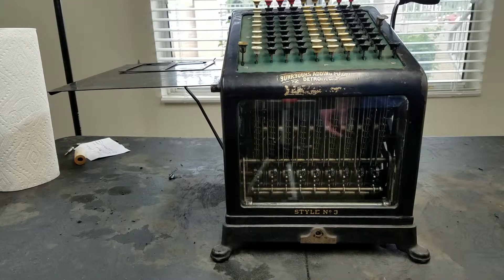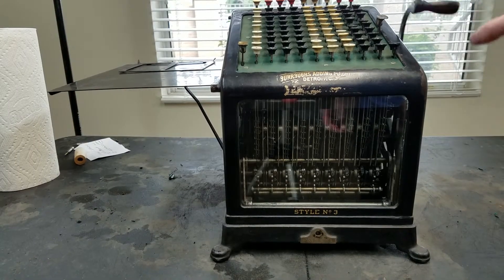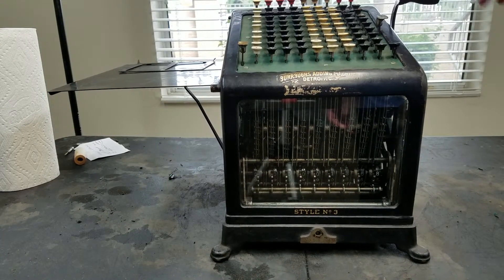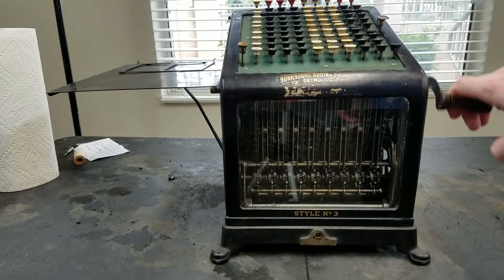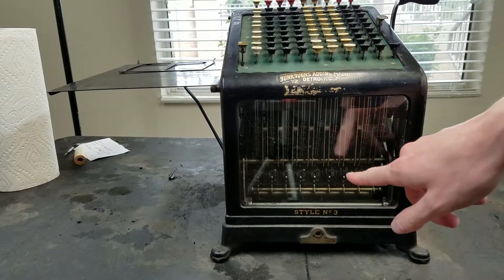From there you would just go on with your second number, say 456. Then 789. And we'll do 987. If you make a mistake, you can either hit the clear key here, or you can clear columns individually. This key clears the entire keyboard, whereas these keys clear each individual column — this will only clear the column related to it. So 987, 654, and 321. And you can see that is our total: 3330.